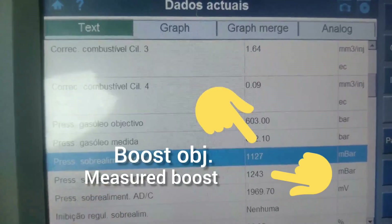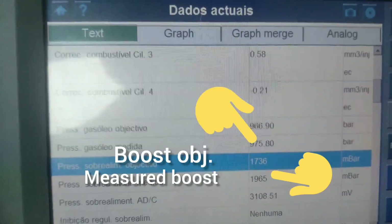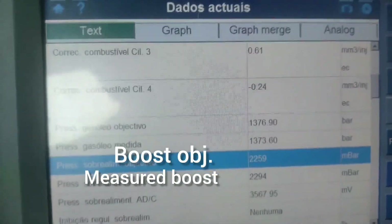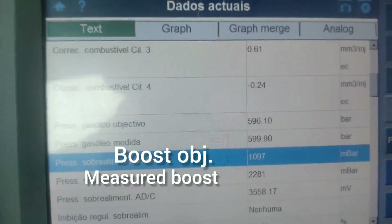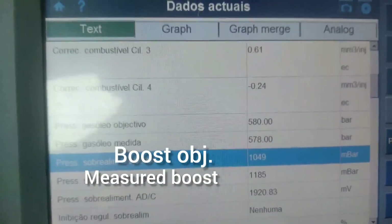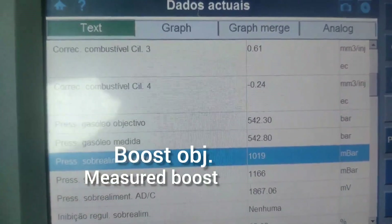The pressure surrounds 2,200 mbar at 100% throttle in fourth gear at 4,000 RPM. Now in sixth gear, as you can see the pressure is excellent — good pressure in fact. The pressure being measured is equal to the objective.